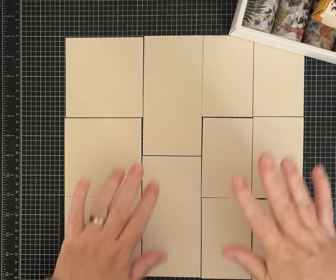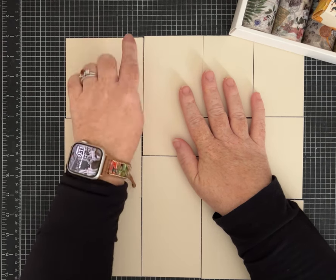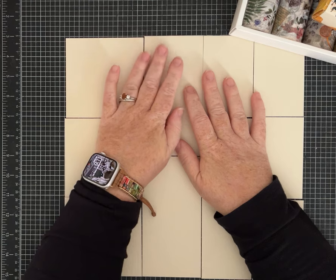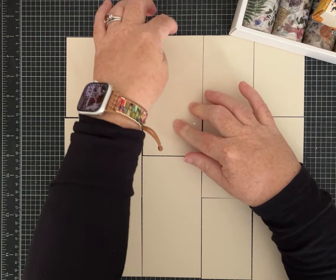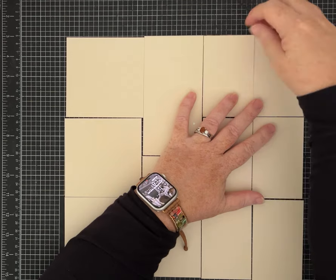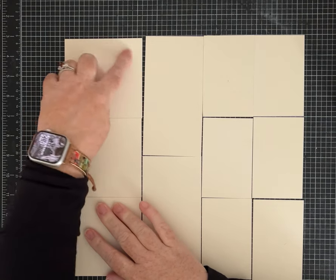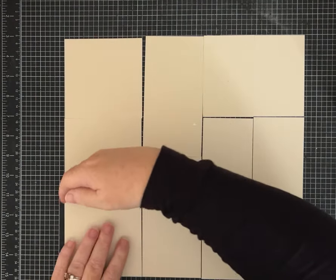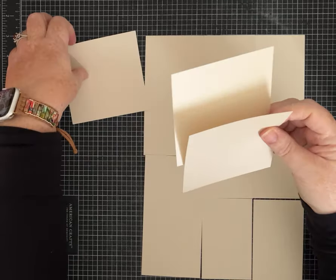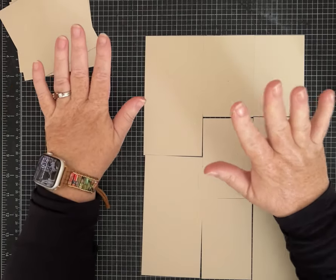Take a piece of 12 by 12 cardstock. The first thing you want to do is cut it into four strips. First cut at four inches and set that piece aside. Then lay your paper back on your trimmer and cut a three inch strip. You'll be left with a five inch strip — cut that into two two-and-a-half inch strips. Then take your four by twelve piece and cut it into three pieces that are four by four: cut at four inches, lay it back in, cut at four again, and you'll have four pieces. I'll put the measurements in the description for you.